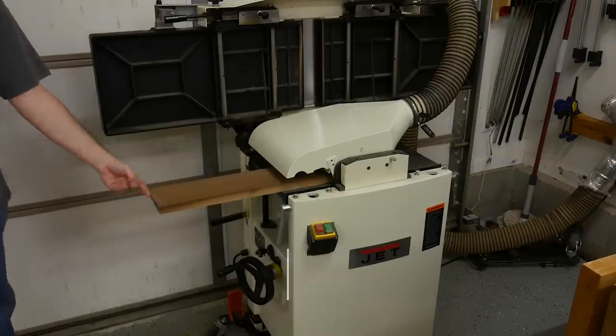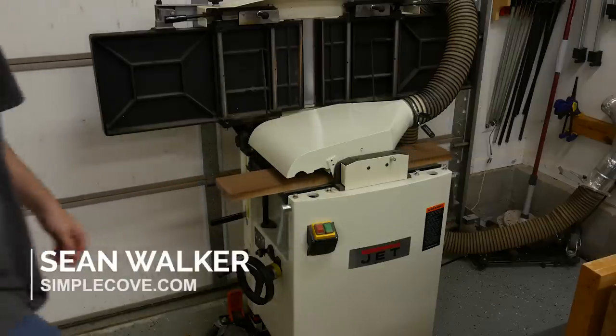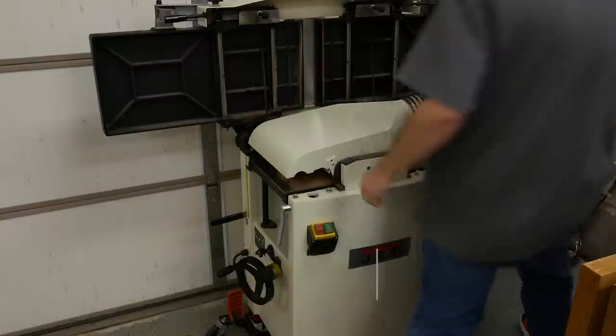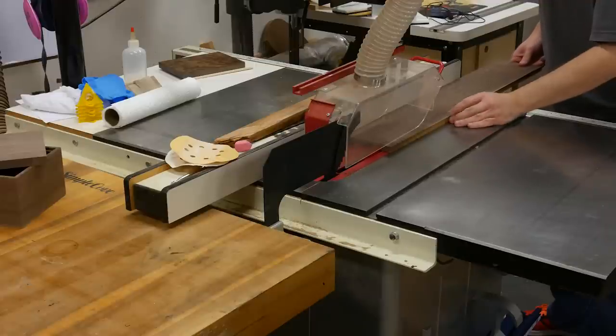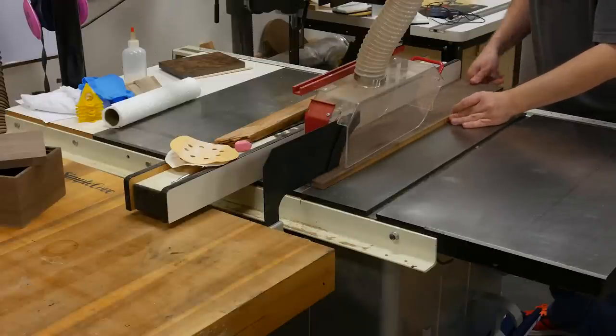I'm making my box out of walnut. To begin, I have a piece here that I'm running through the planer to get to a half-inch thick, and then I'll take that piece over to the table saw and cut it to three and three-quarters of an inch.